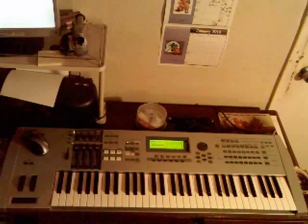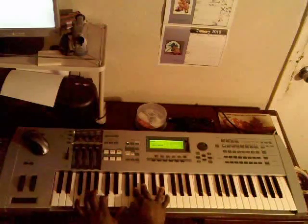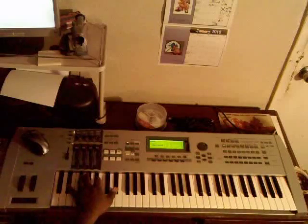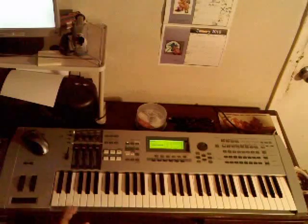We're in the key of A-flat. And you hear that. All you're doing in your left hand: you got a D-flat, A-flat, D-flat, E-flat, B-flat, E-flat, and then F-C-F. And then you can take it and flip it how you want.